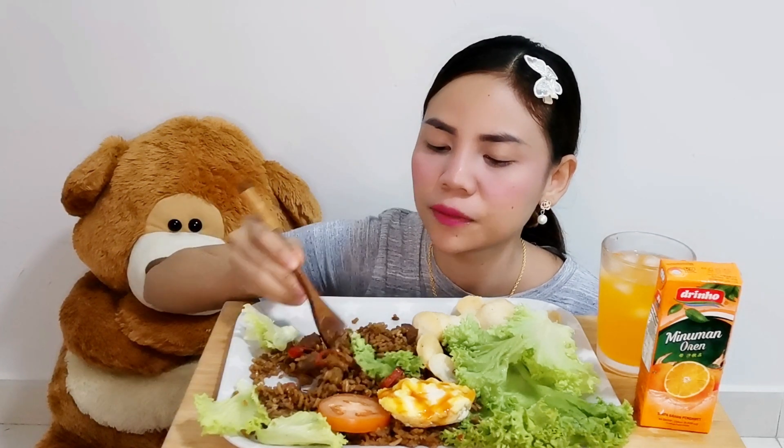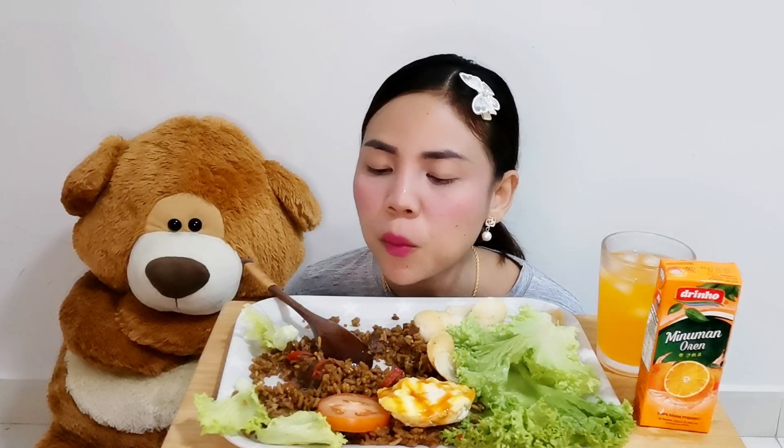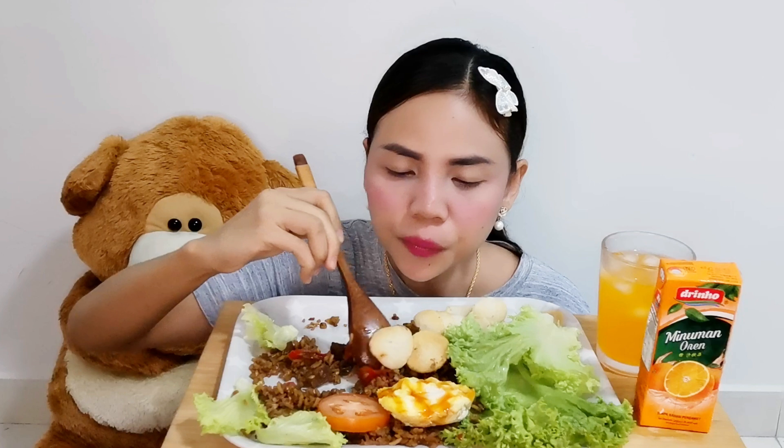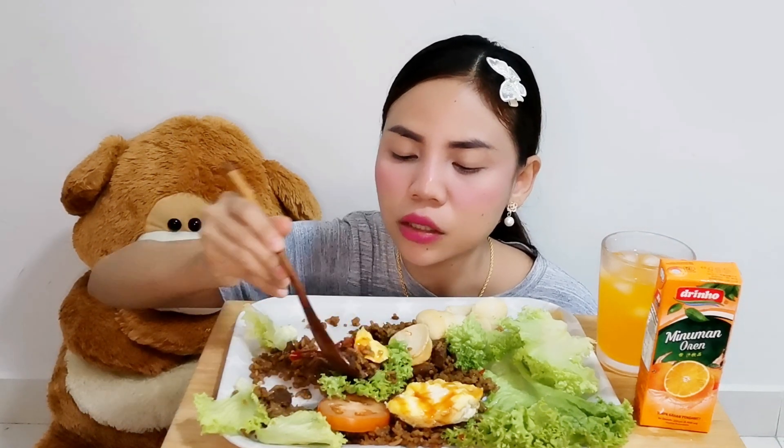We're already used to eating with lalapan, friends. So if there's no lalapan, it feels like something is missing. Wow, I think it's good to taste — yeah, friends.